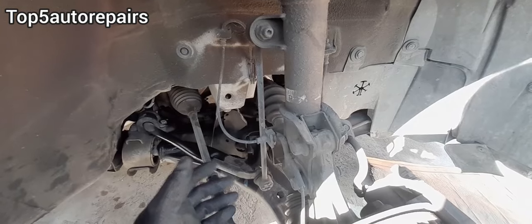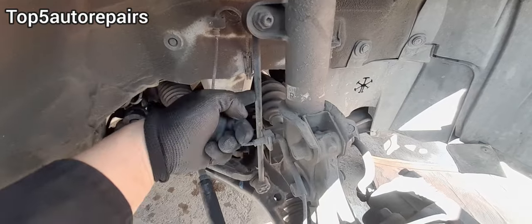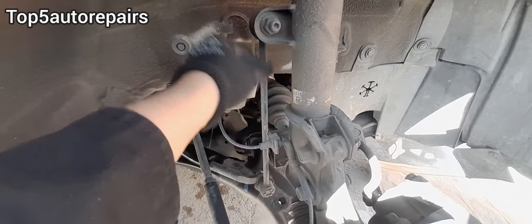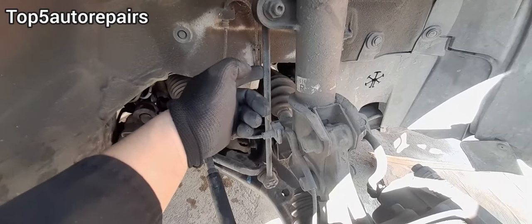The next component that most likely is going to bend is going to be the stabilizer linkage. The stabilizer linkage should look nice and straight. If it looks slightly bent, go ahead and replace it.